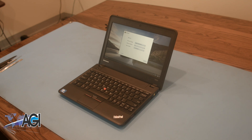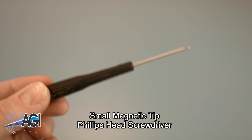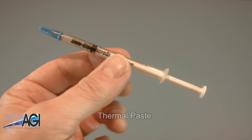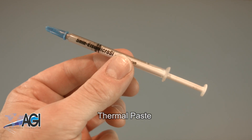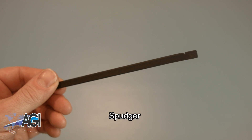First, you will need a few tools. An anti-static mat is recommended to prevent electrostatic discharge, which can damage electronic parts. A small magnetic tip Phillips head screwdriver will be necessary for this replacement. You will also need thermal paste during this replacement.